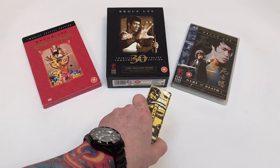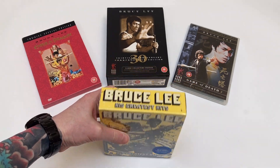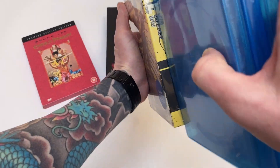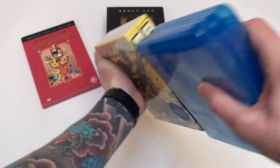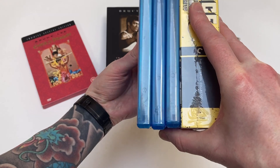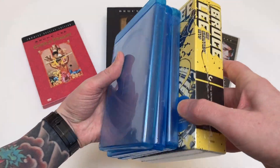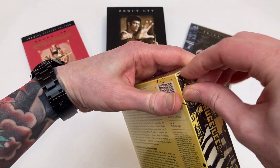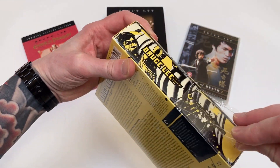Before I open it — if anyone wants just the size, because Criterion boxes are sometimes all over the place — this is basically three normal Blu-ray boxes in width and pretty much the same height, which is weird for Criterion these days. If anyone's seen that Godzilla set, which is ginormous and won't fit on anyone's shelf, this is nice, normal-sized and easy to store.